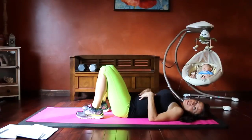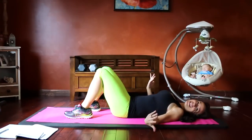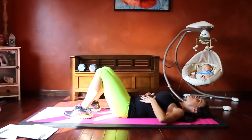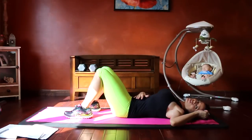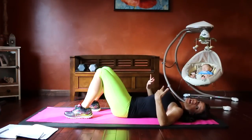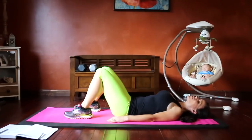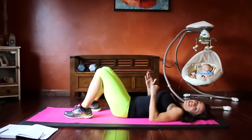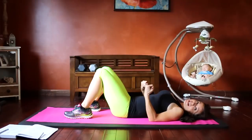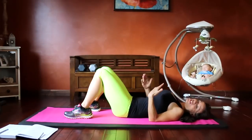The next exercise is a transverse ab squeeze — an isolation exercise for the muscles you've been activating throughout the workout. No progression is needed; you can do this one every day. Relax your belly, then squeeze everything in and down as far as you can while keeping yourself breathing. Try to hold it for five breaths, building up to 20 or 30 seconds. You can even do this while driving or sitting at a desk.